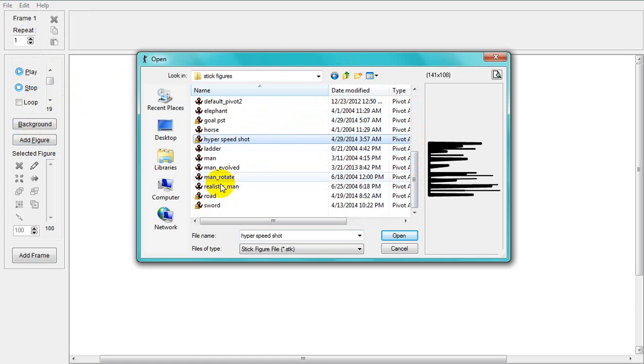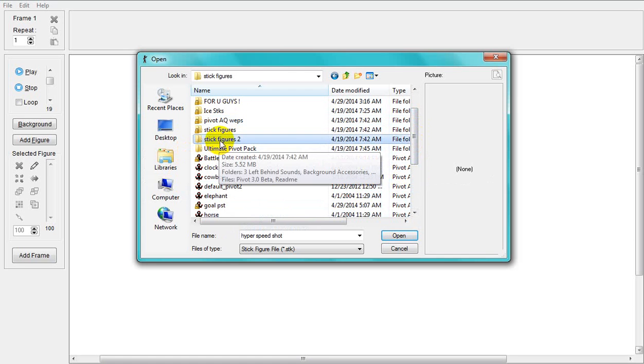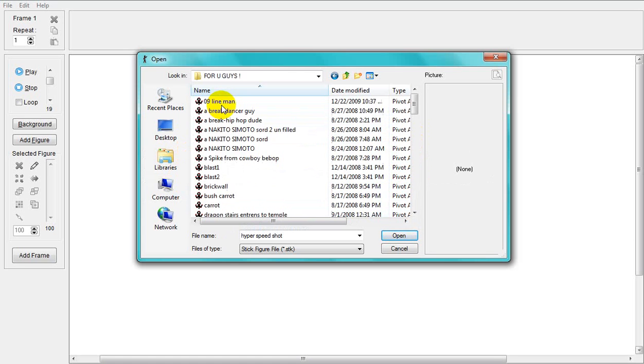I'm going to show you how to get the high speed. All right, let's get some light. I'm going to show you how to get the light.